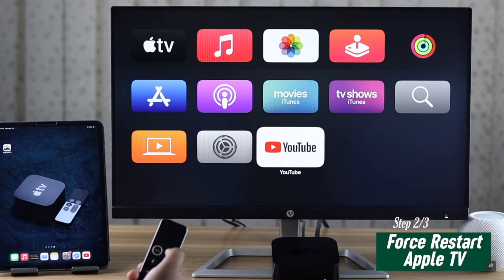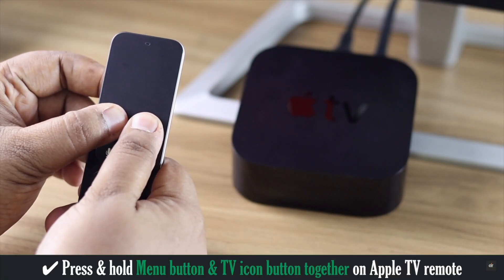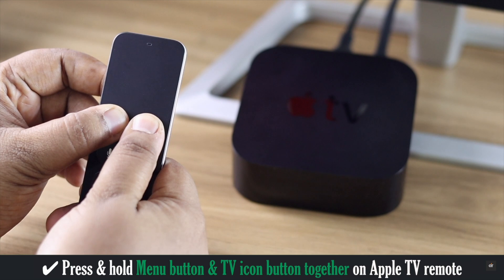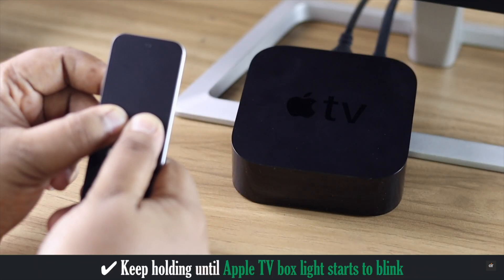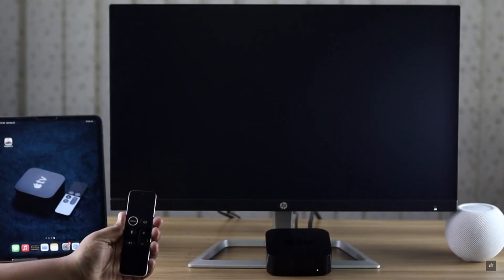To force restart, press and hold the Menu button and the TV icon button together. Keep holding them until the Apple TV box light starts blinking, then release the buttons. Your Apple TV will restart and that should fix the issue.